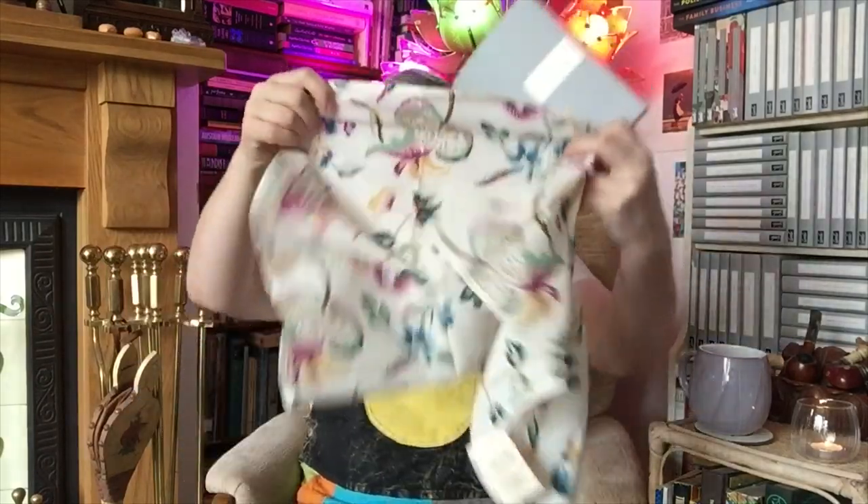Anyway, I've blathered on a bit much now. I just wanted to show you my new Persephone book — 'A Room of One's Own' by Virginia Woolf — and my gorgeous, absolutely stunning piece of fabric with a beautiful design on it. Thank you so much for watching. Whatever you're doing, I hope you have so much fun doing it. Whatever you're reading, I hope you love it. Stay fabulous, be amazing, be yourself, stay safe, and I'll see you again soon for another video. Bye bye.